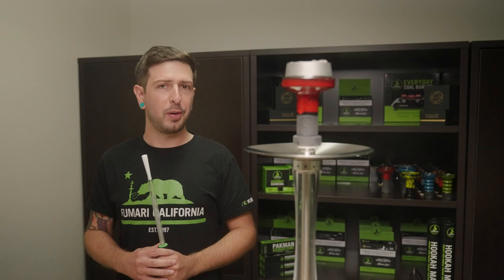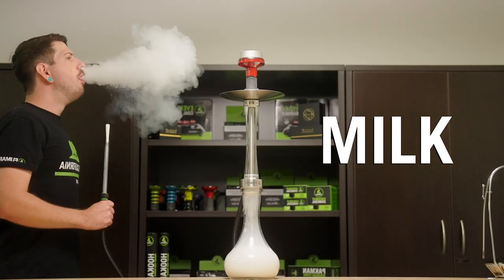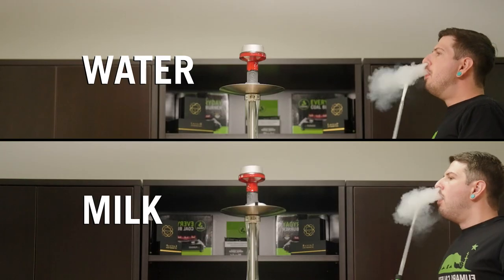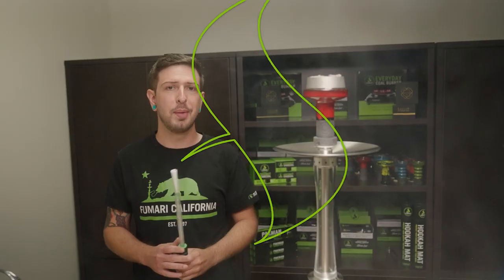Now we have the same bowl loaded up on our milk hookah — let's see some clouds. To be honest guys, I'm seeing the same cloud output as I did with a standard hookah. So consider this hookah myth busted.